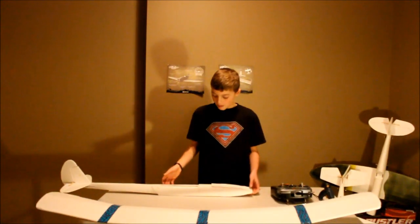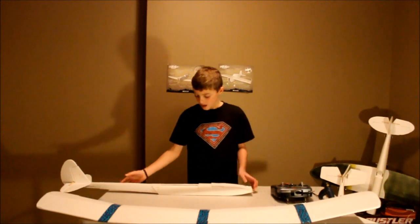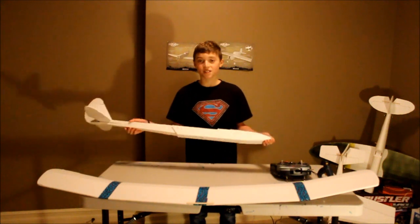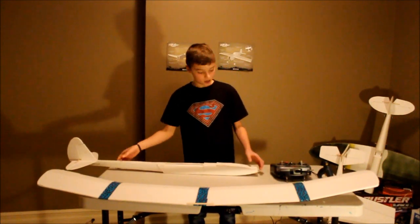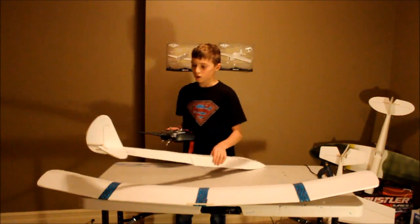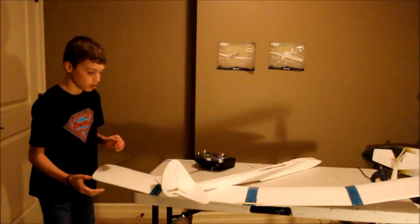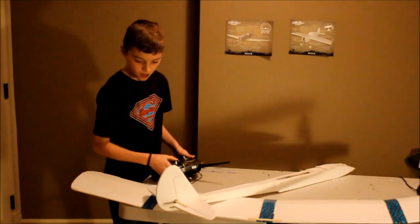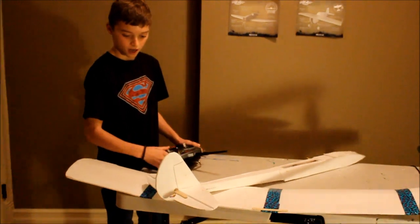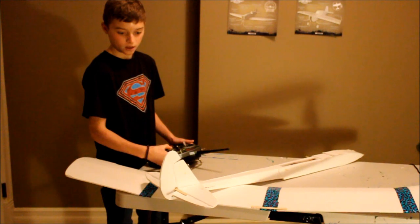Let's get started. A really good tip by FlightTest is to check your C.R.A.P. on your plane. C stands for control surfaces. So we turn on a radio here and check our control surfaces to see if they work and if they're damaged. Checking the elevator — it's working fine, up down up down — and checking the rudder, left right left right.